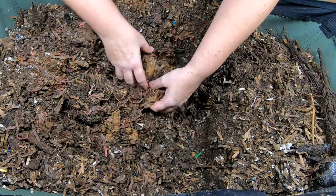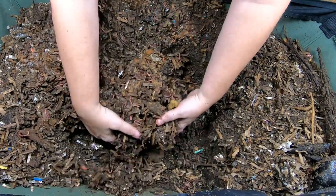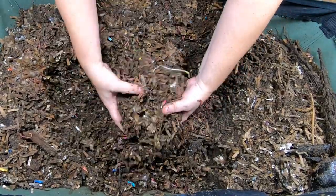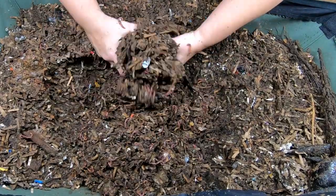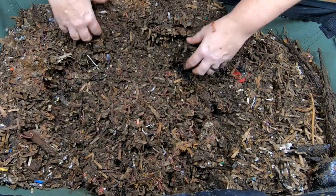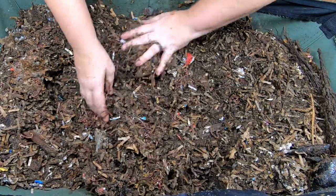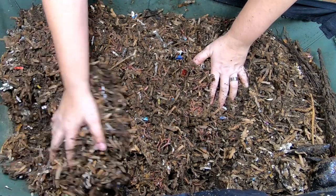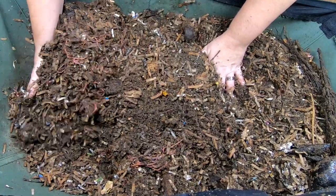There's a little bit of apple goo left — a very tiny little bit here. Doesn't smell off or anything, so that's good. I did come in here in between and there wasn't any heat, so hopefully mixing it in with the bedding helped it out. And maybe when you juice something, that also takes out some of the stuff that feeds the bacteria a lot.